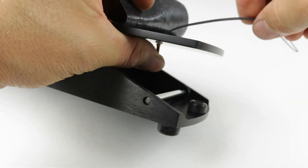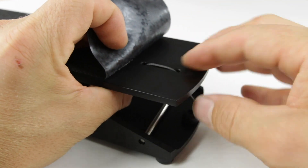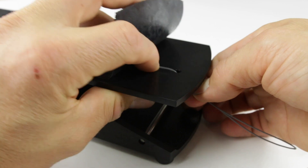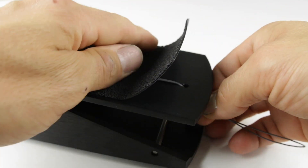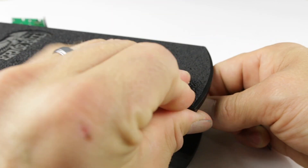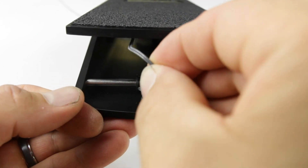We can hold it with our thumb and put it down, making sure it lays nicely in there. Double check underneath. We're ready to put the grip tape back on the pedal. We're going to take the string and feed it through the pulley.